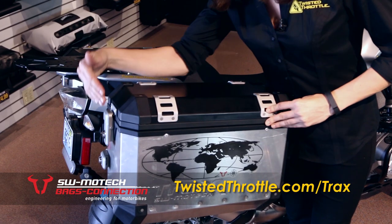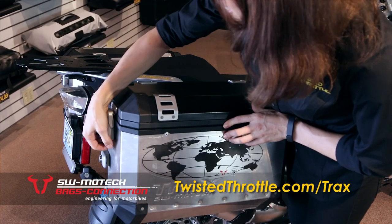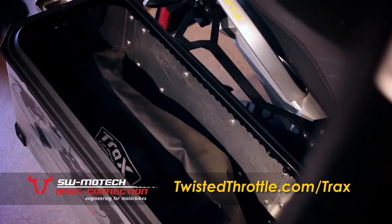One nice feature on these cases is that in the newest version of this lock, you can insert the key in either direction and it'll work. We're going to turn the key, open up the latch, and open the lid.